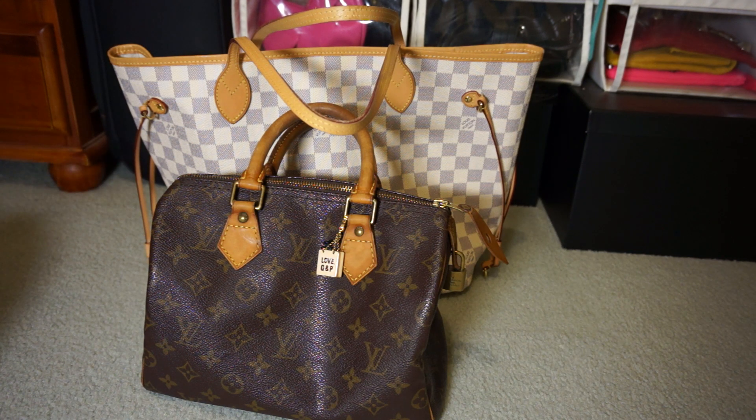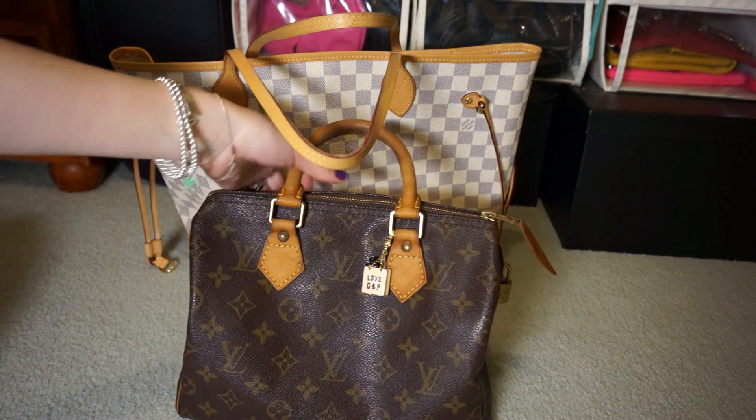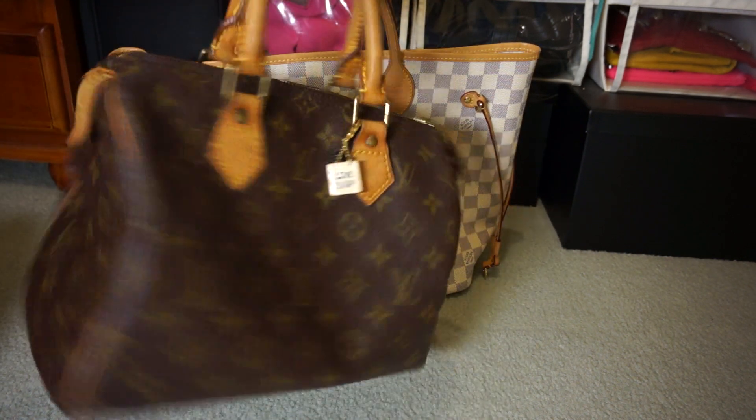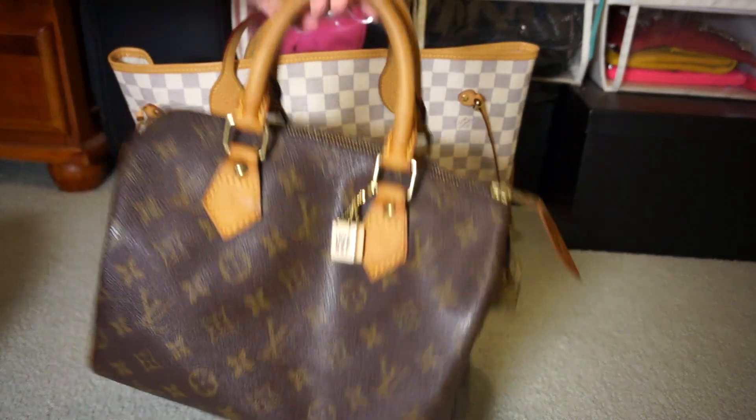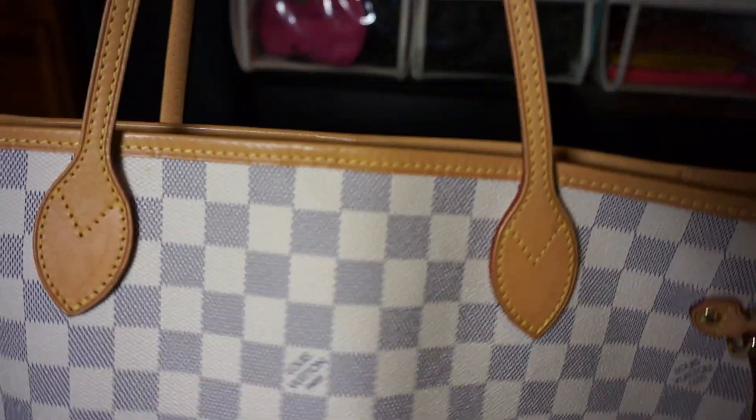Hi y'all. I thought I'd do a little video for you just answering a common question that people have about Louis Vuitton: which bag should you get as your first Louis Vuitton bag? So this is my first Louis Vuitton purchase — this is the Monogram Speedy 25 in the classic Monogram. And this is the Damier Neverfull.